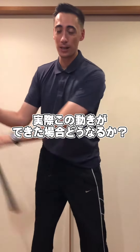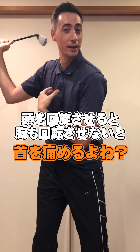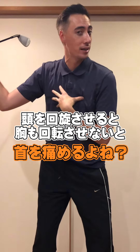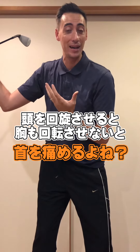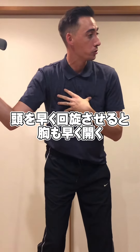Well, if I swing up to the top here and move my neck early like this — because my neck is attached to the spine — my chest is gonna have to rotate at some point, or you're gonna break your neck. So what happens is, if you rotate your neck early, your chest will also open up early.